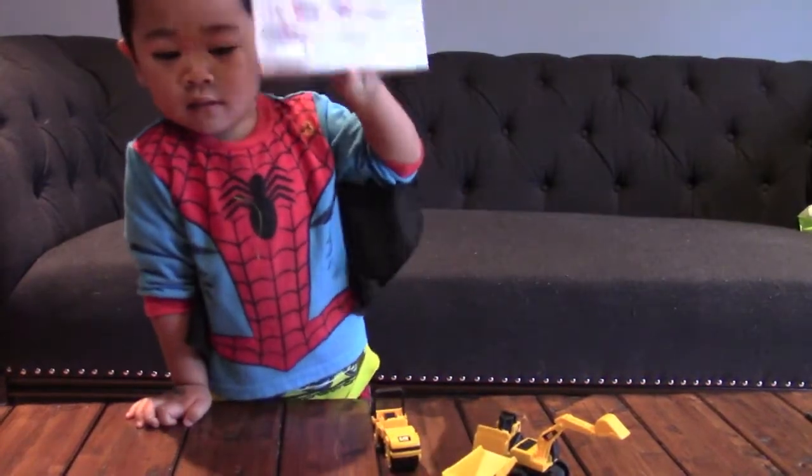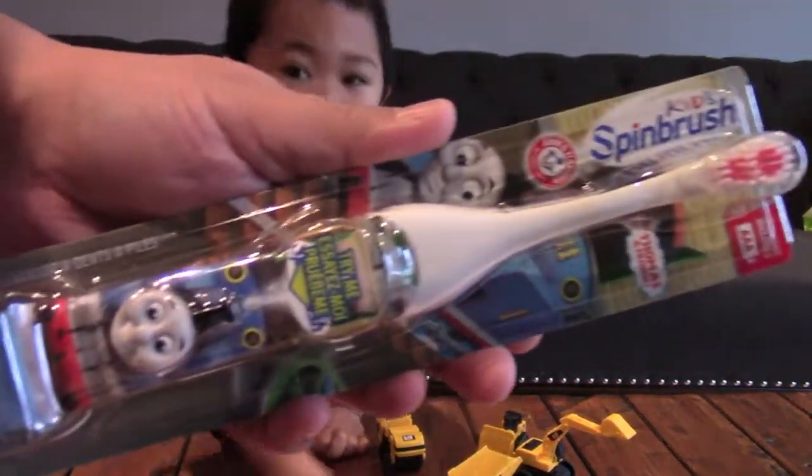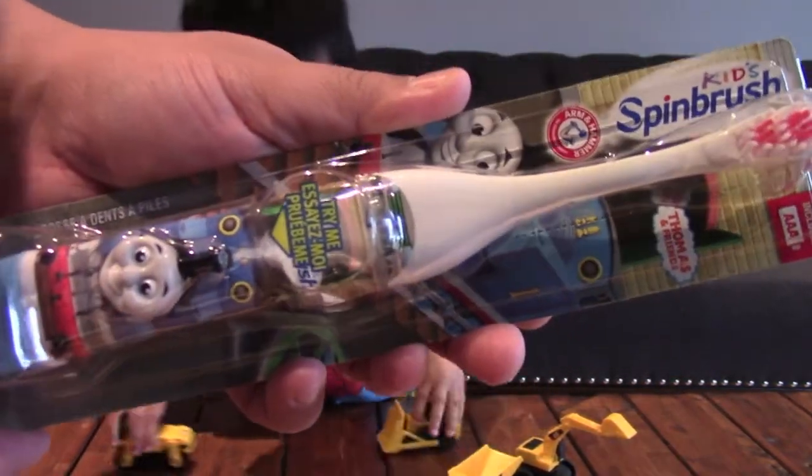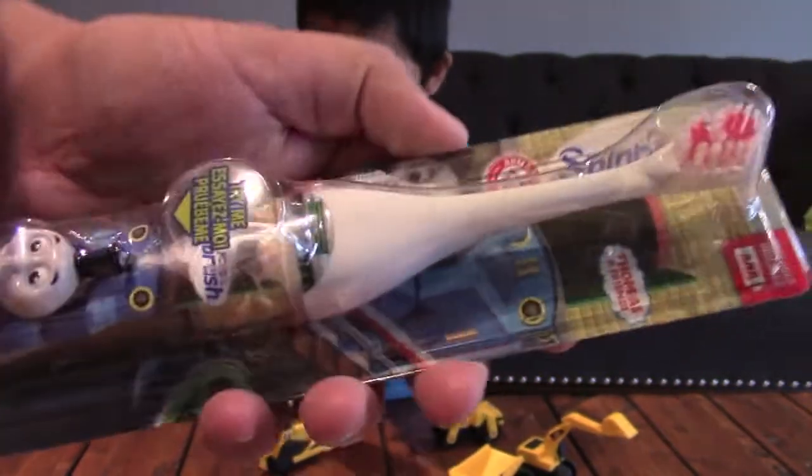It's toothpaste. We have your Thomas and Friends toothbrush. It's a kid's spin brush.